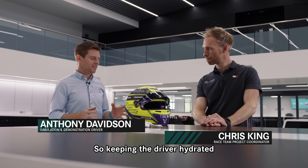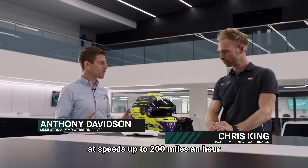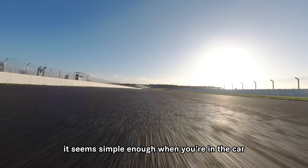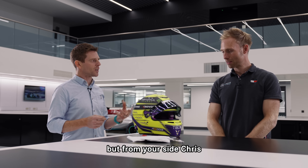Keeping the driver hydrated at speeds up to 200 miles an hour must be a bit of a technical challenge. It seems simple enough when you're in the car and you demand a drink, but from your side Chris, what goes into the mechanics of it all?